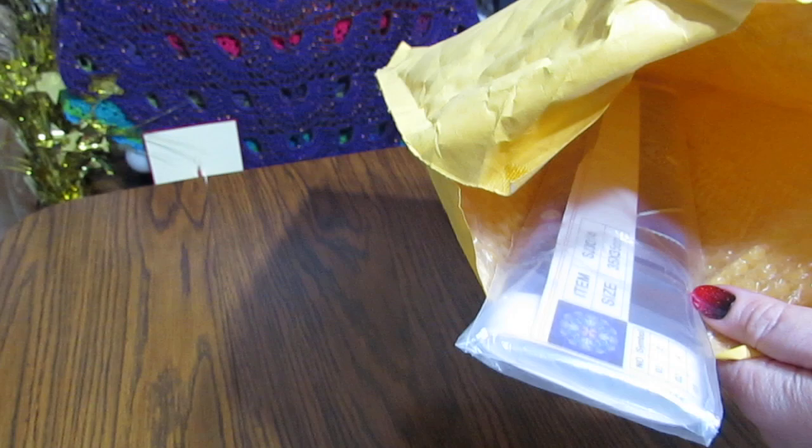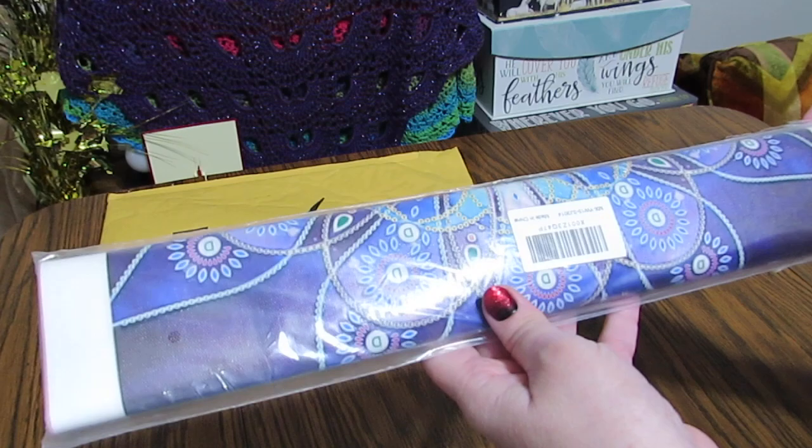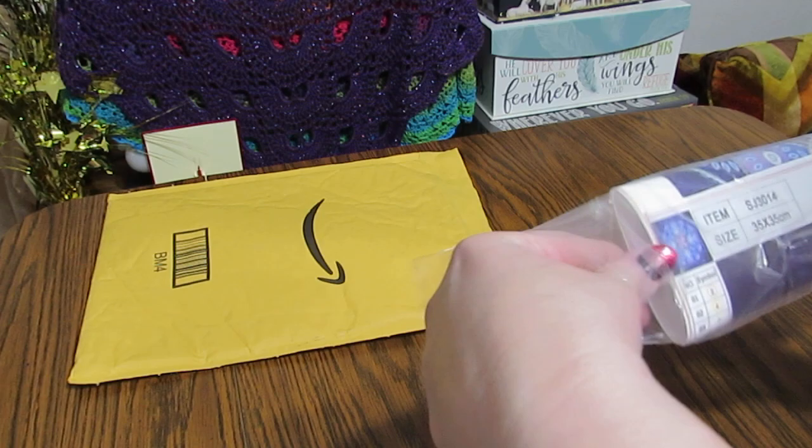So let's look, and if you look inside the bag, that's all there is. There's no box, there's nothing — it's just the canvas. Now I did order a partial this time with special diamonds just because I wanted to do something a little different. So let's open it and see what it looks like.